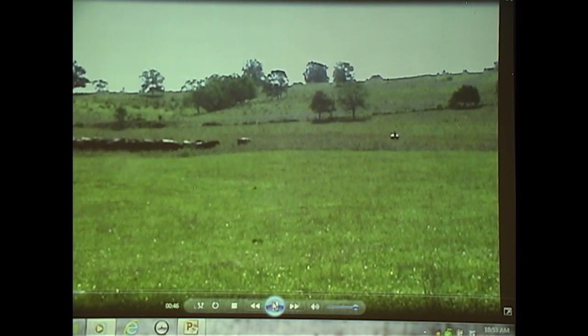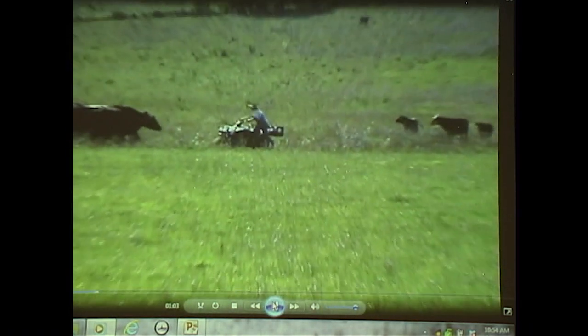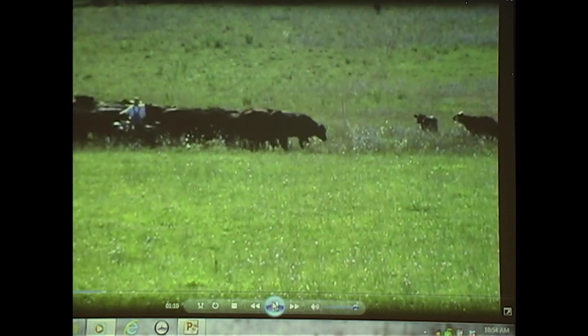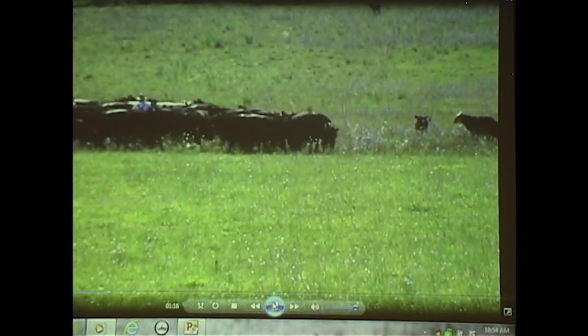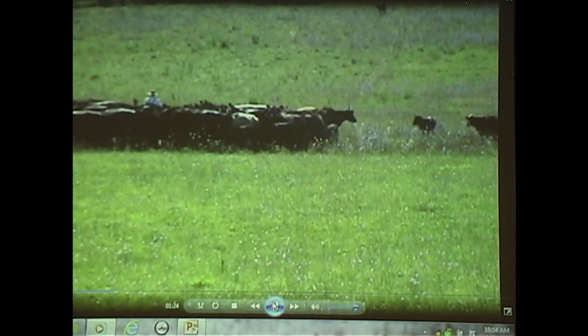We start in the center. We've grazed all the way to the left side of this paddock, and now we're grazing to the right side where Cody is taking the cattle this morning. He just took off the alligator clips in the corner so that the paddock is no longer hot. This fence he removed the clips from was keeping them from going any further in this paddock, so that polywire is no longer hot.